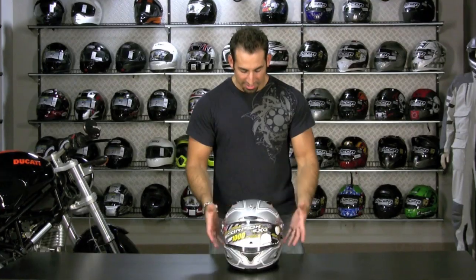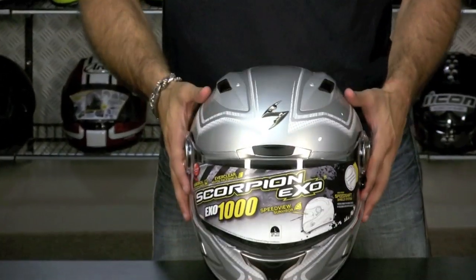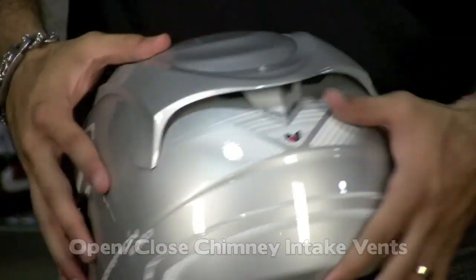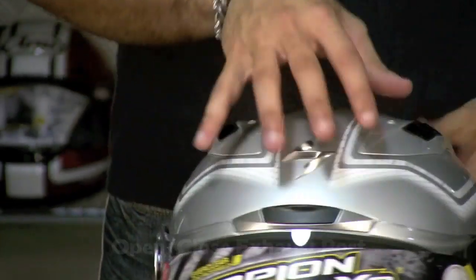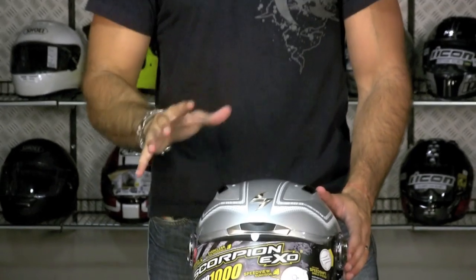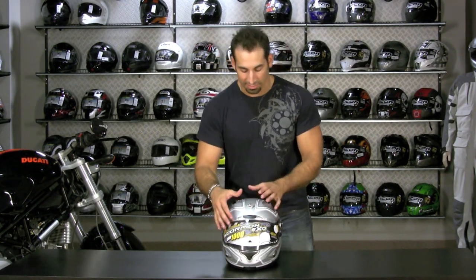You're going to notice first that you have ventilation all over the place. You have intakes here high on the head. You have underneath this rear wing an open and closed position exhaust port. The air comes in, and when you're riding there's always a vacuum behind your head — no matter how aerodynamic the helmet is — it's going to pull that exhaust out of the back. It's going to keep you cool. Air is being forced in and sucked out at the same time. They call that the Venturi effect.